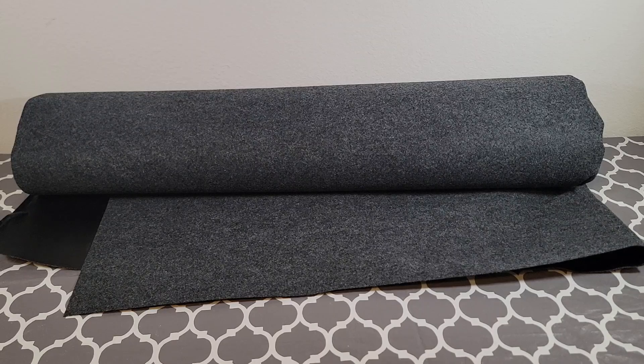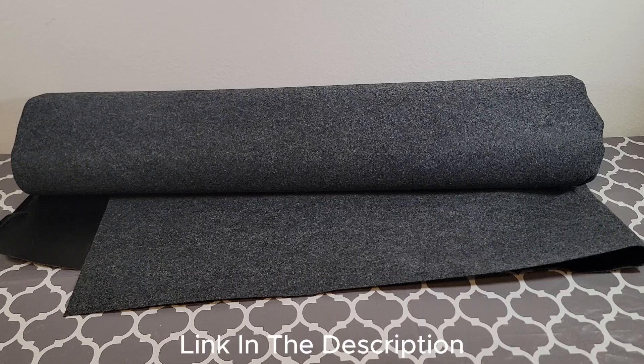All in all, this is a product that I use in my garage on a daily basis, and I hope this brought some clarity to your buying journey.